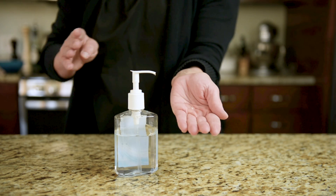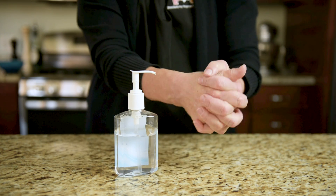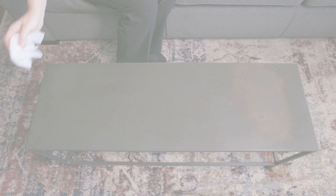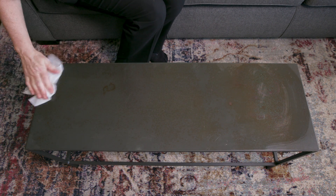Start by cleaning your hands with soap and water or alcohol-based hand gel. Clean your work surface with soap and water or a disinfecting wipe.